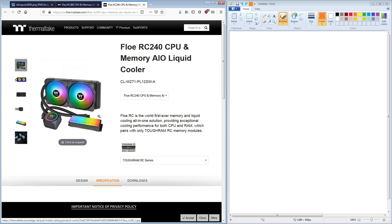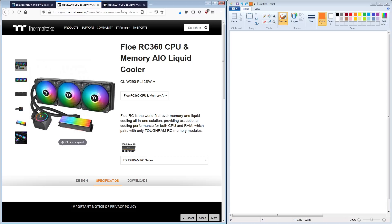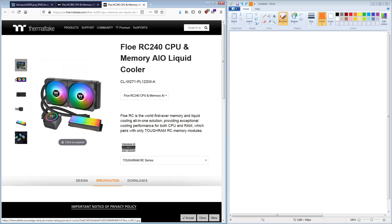RAM does not produce a lot of heat, but it is extremely temperature sensitive. So the idea of water cooling your memory, to me, is not a completely stupid idea. I just don't like the execution here. The main issue I have with this is this is a 240mm and a 360mm AIO where the CPU - which is a very high heat output component - is sharing the cooling system with a very low heat output component, also known as your memory sticks, which basically means your CPU is going to be heating up your memory.